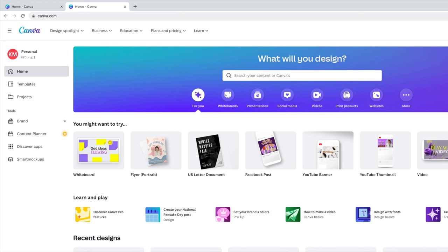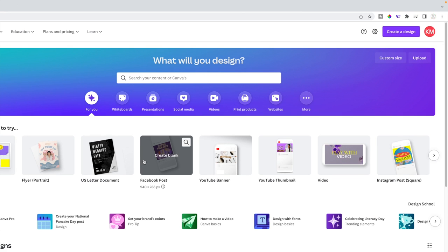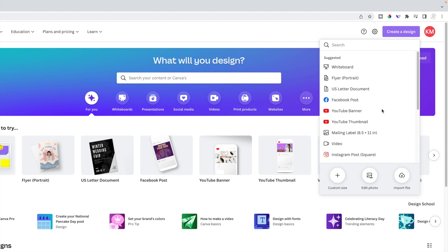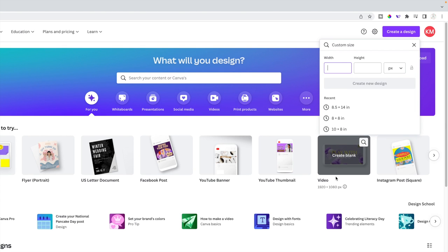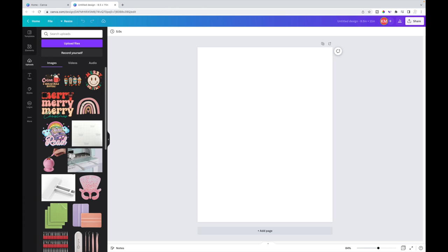I'm creating my designs in Canva this time. I go back and forth between Canva, Silhouette Studio, and Cricut, but I've been really liking Canva. I go up to 'Create a Design' and select custom size. My sublimation paper is 8.5 by 11 inches, so I make that my size. I type in 8.5 by 11 and select 'Create New Design.' I have all my PNG images uploaded already.